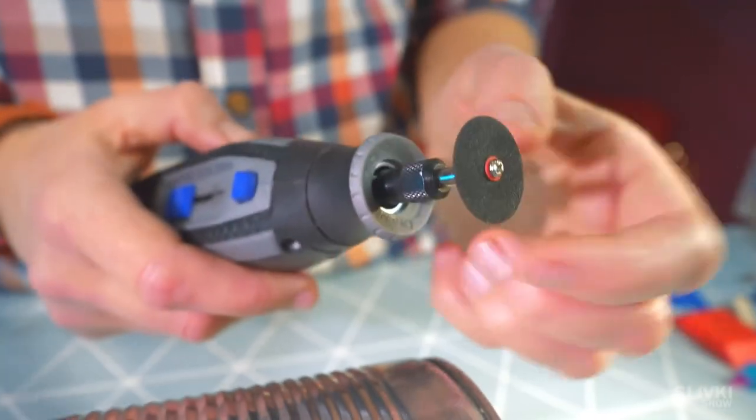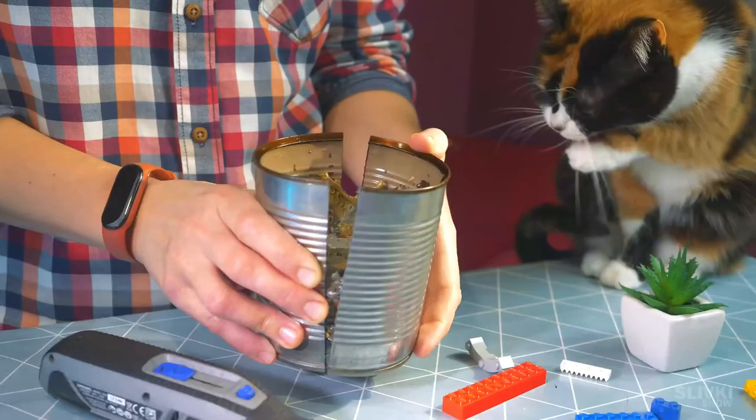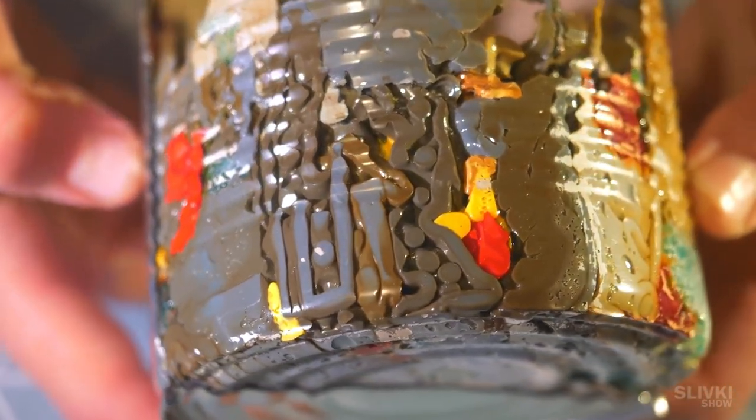In the next step, we got them out by cutting the tin. On one hand it turned out pretty good, but these voids in the future knife blade would not work at all.